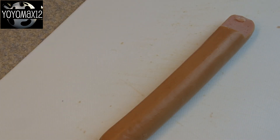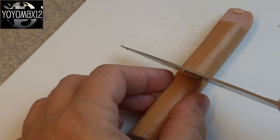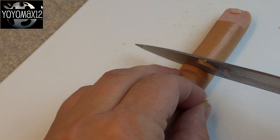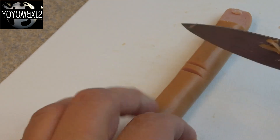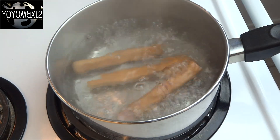For the hot dog fingers, slice the hot dog in half just at the tip so that you get about a half inch piece cut off. For the knuckles, take a sharp knife and cut three v-shaped slits in the middle of the hot dog and two or three smaller v-shaped slits near the fingertip.